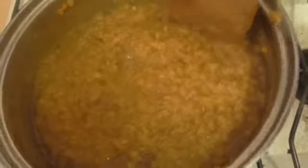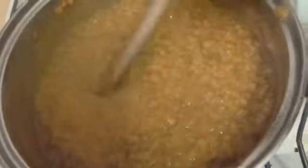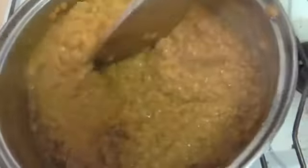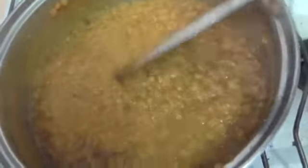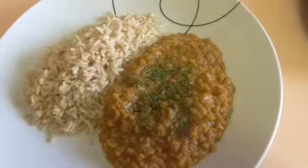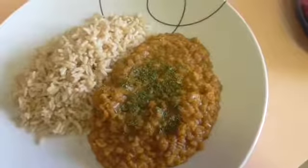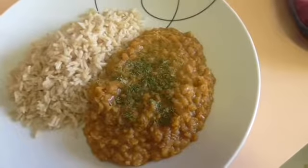And that's about it. Serve that with rice, on its own, or as part of another meal — it's pretty versatile, absolutely delicious, and it's cheap as chips. Today I'm having mine with brown rice with a little bit of parsley as a garnish.